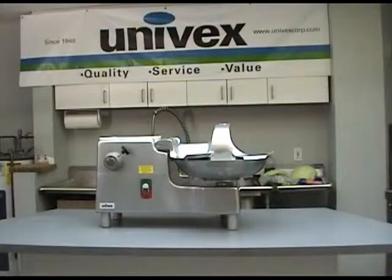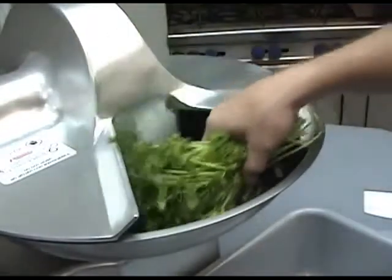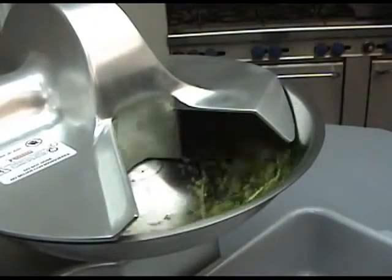Be sure to clean and prepare product for cutting before starting the bowl cutter, and make sure product is small enough to fit in the opening between the bowl and the cover. Operating the BC-18 is quite simple. Turn the unit on and begin by putting the product in the bowl.